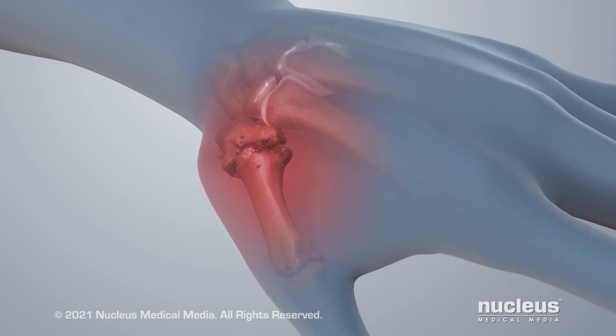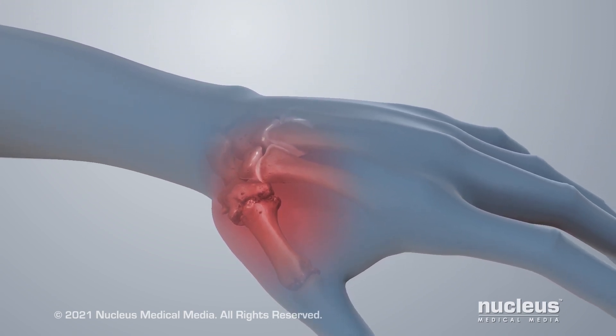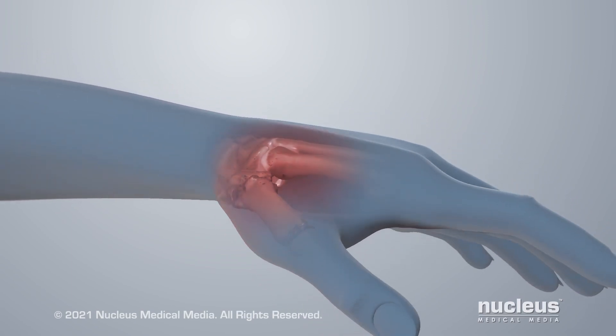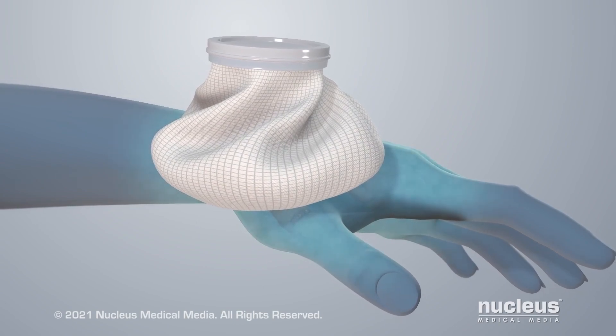There is no cure for osteoarthritis, and it usually gets worse over time. But treatments that don't require surgery can help relieve symptoms in the early stages. For example, you can put ice on the joint several times a day.